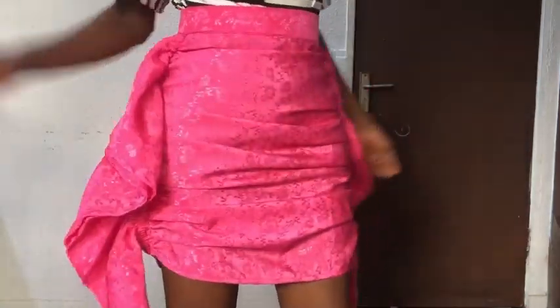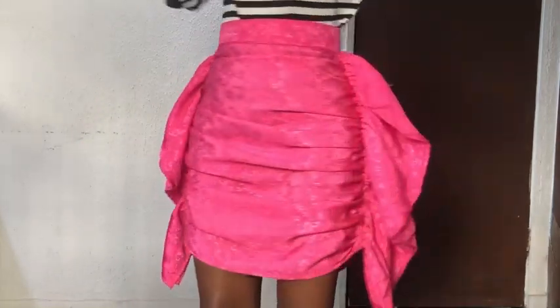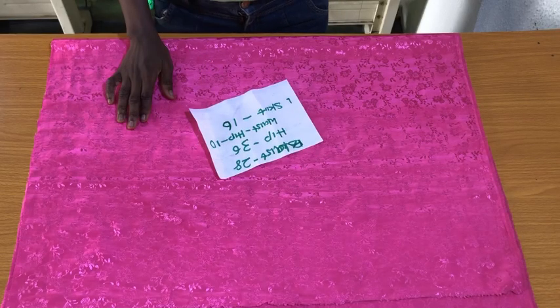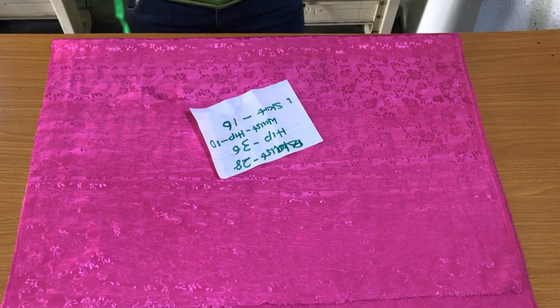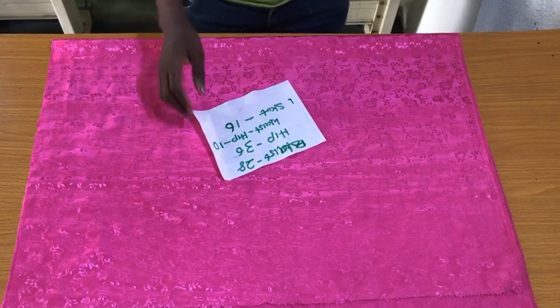This is a requested tutorial. If you would like to request a tutorial, kindly send a picture to the Telegram group — I'll drop the link in the description box. Let's get started. Please take note that we're making the front piece of this skirt; you are going to mark on the right side of the fabric.